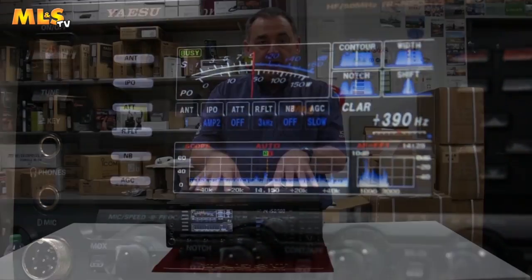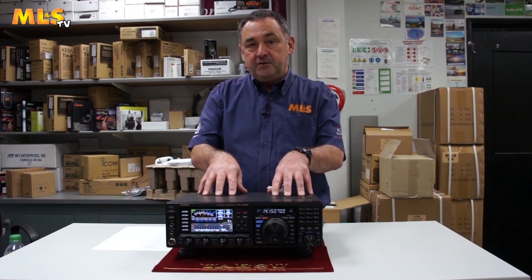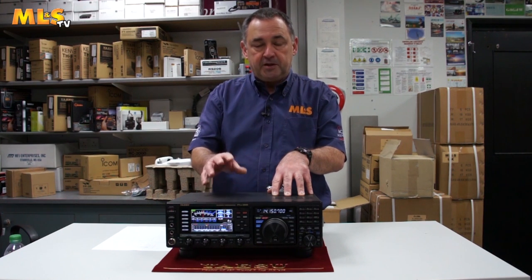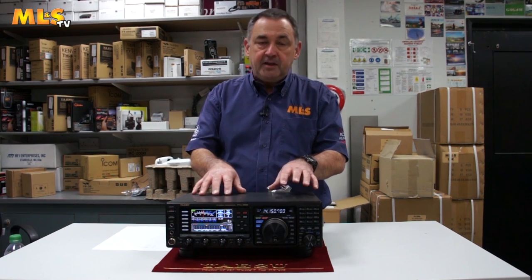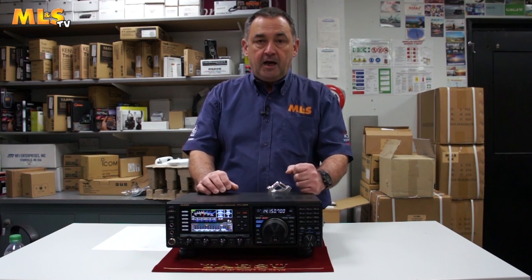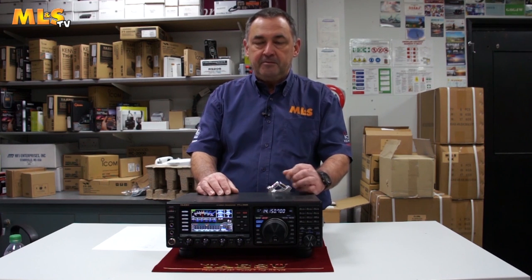This lovely little radio covers 160m all the way up to 6m. It doesn't do 5MHz as standard, but we can easily modify that for you if you so desire. On the receive side, it does everything from 30kHz all the way up to 56MHz, which is great. All the normal modes are covered, including RTTY and PSK31 — some data modes there for you.